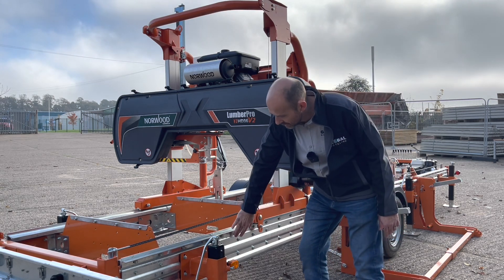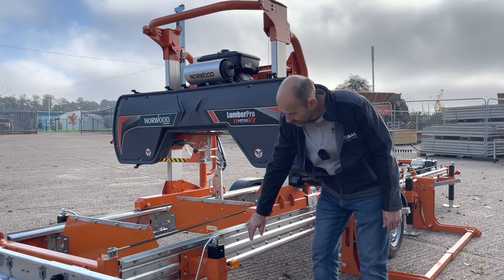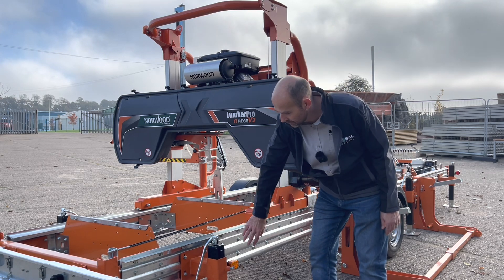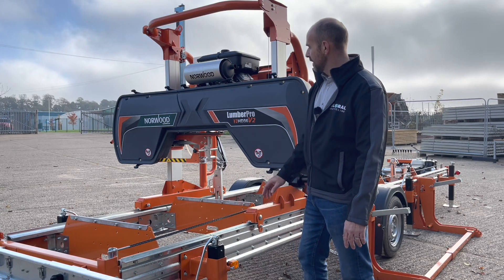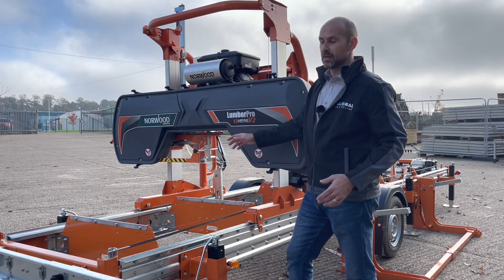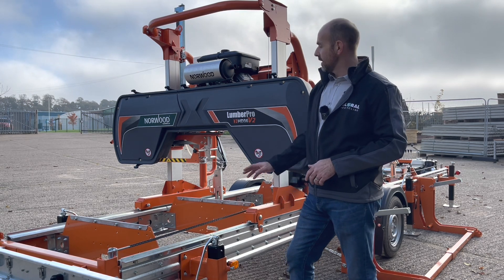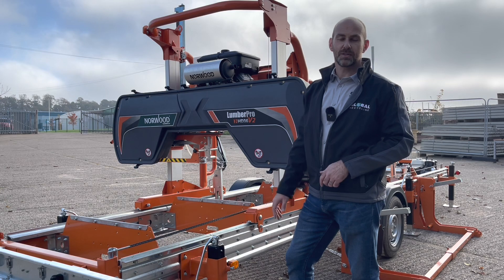Also the side rails of the bed — these are roll formed steel side rails, so they're even stronger than before, and they call this the new Dura deck. And then the final thing is the board width: the throat is now wider, so on the old machine you could cut a 28 inch board, whereas on this one you can cut a 30 inch wide board.